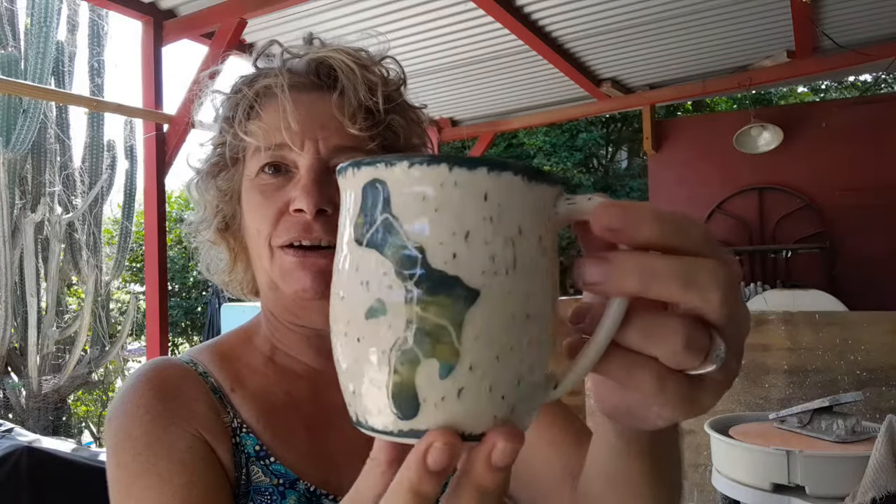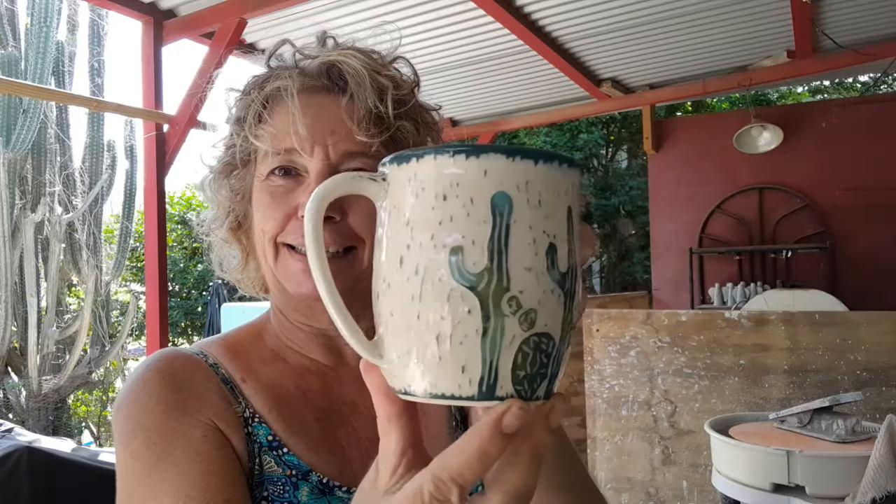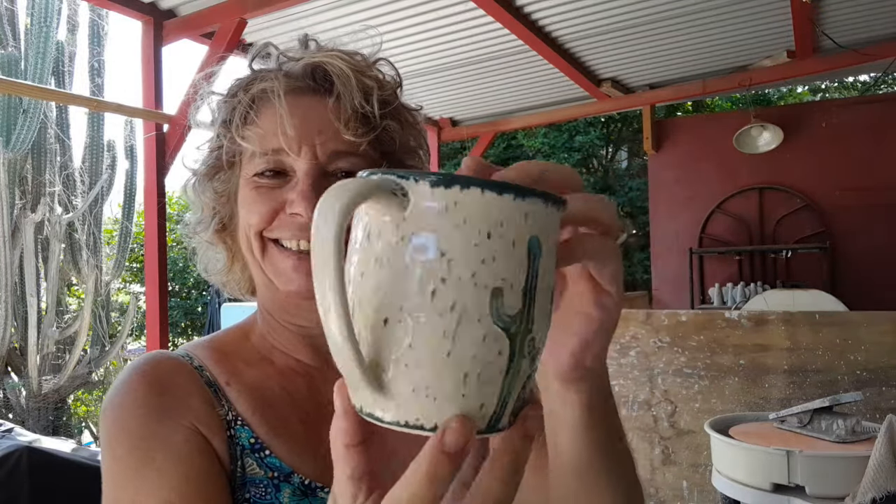Very happy. Not much sgraffito. Can you believe it? Only one. And that's this one — a mug with our beautiful island on there in all sorts of greens and a little turquoise, all sgraffitoed and with a little cacti thingy. So yeah, that's it for the sgraffito this time.